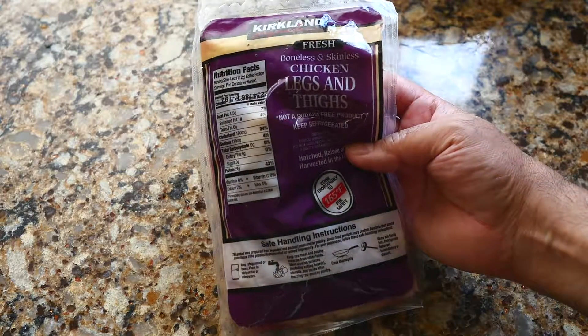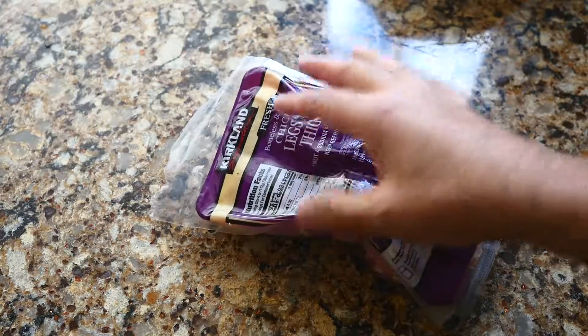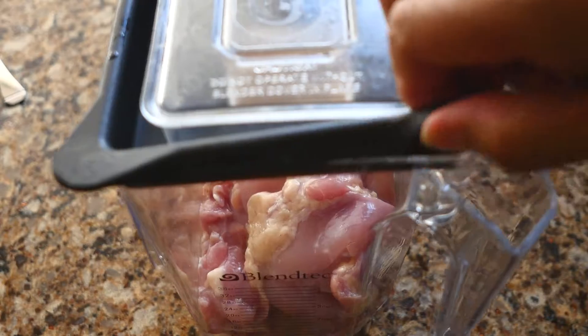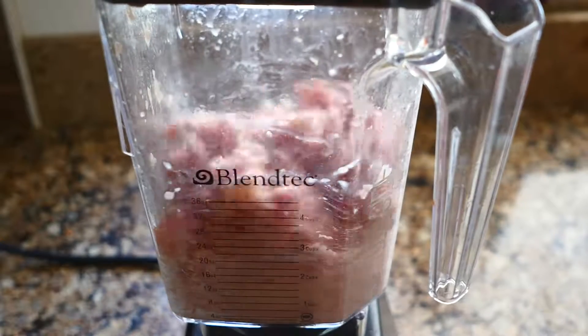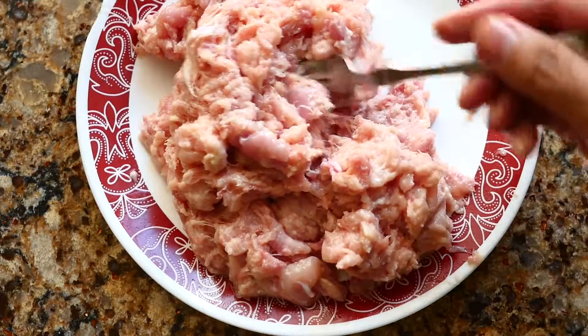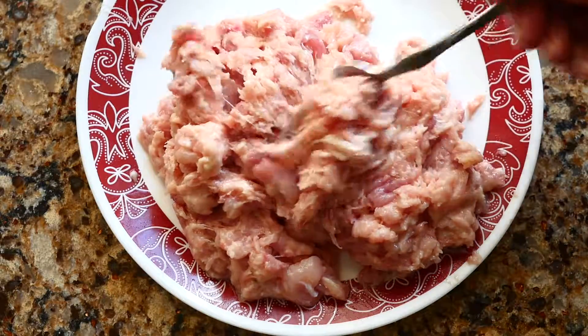I'm going to take about two pounds of boneless skinless chicken and blend it in a blender until I get a paste, as you can see here. I think this is a little coarse and I like it like this — it's up to your preference.